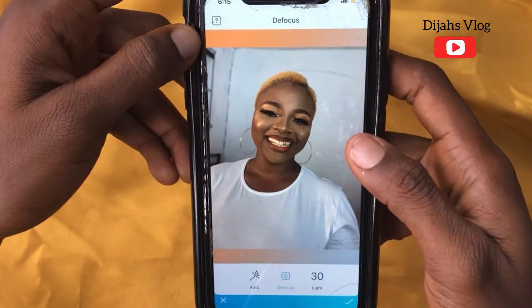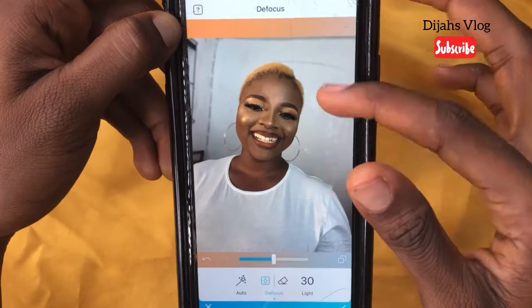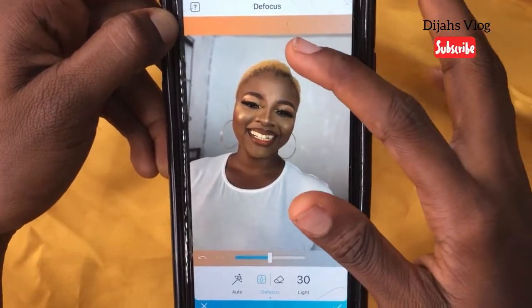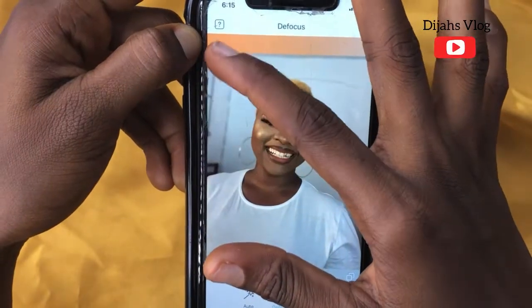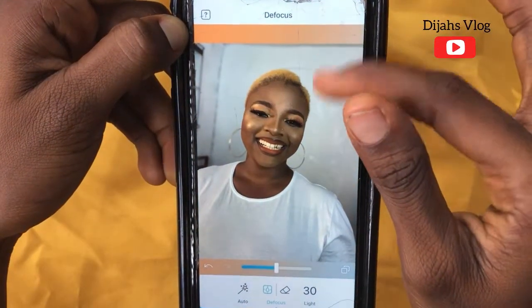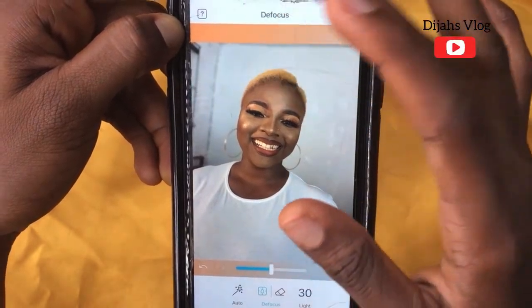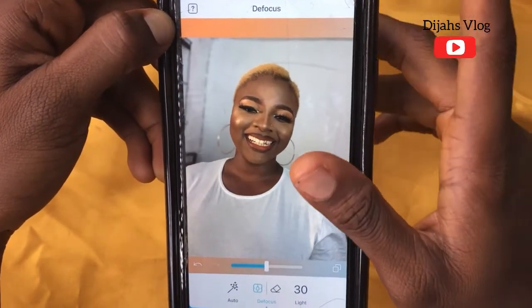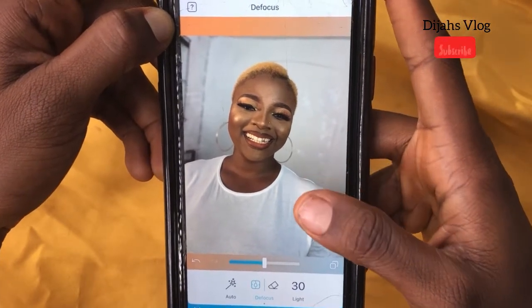First I'll be going to the Defocus icon. The main reason for defocus is that it makes you concentrate on what you want to edit. Most times one might not have a fine background for pictures, and you can blow it out — there are a lot of reasons why you should defocus your pictures.